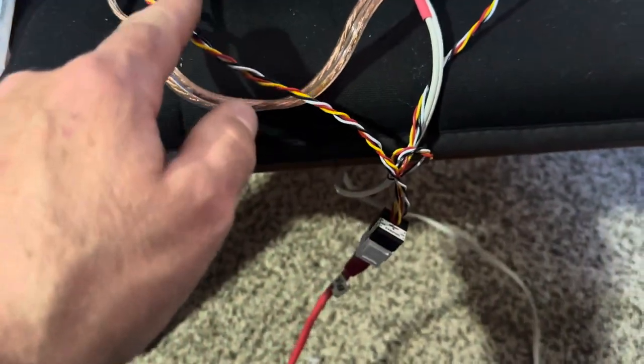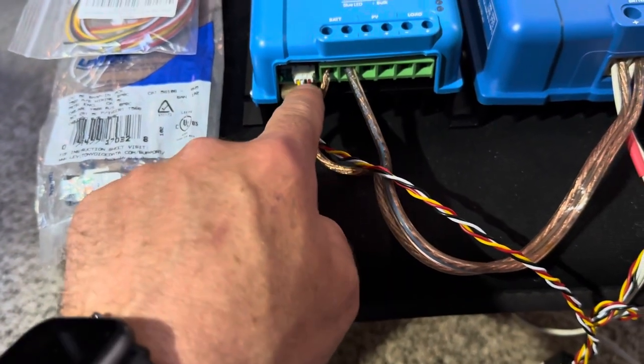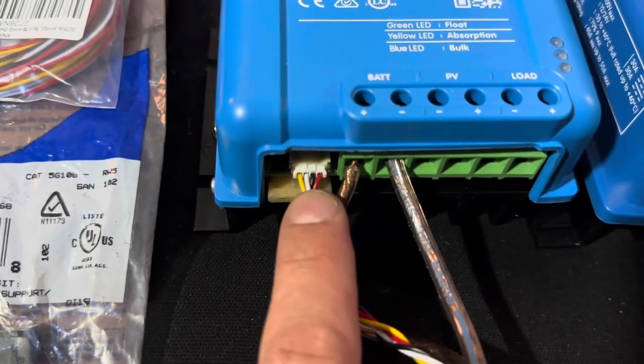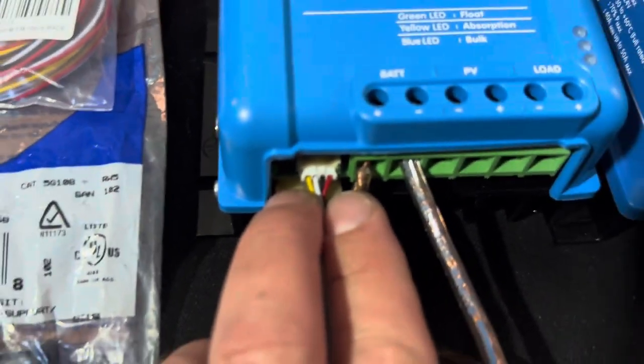You do need to cross over the four pair, so black and white as shown here are the signal. When they go from here to here, those two do cross. Power does not.